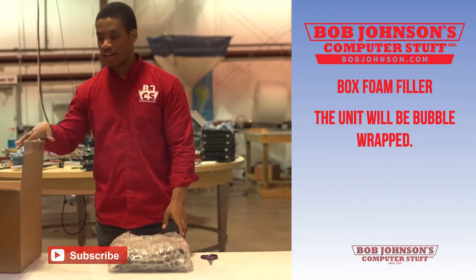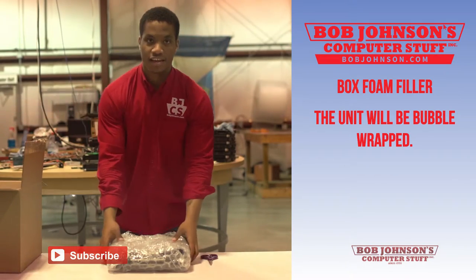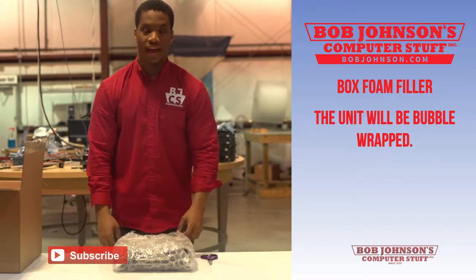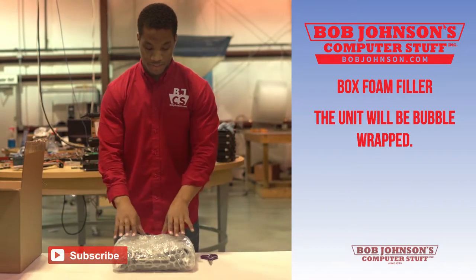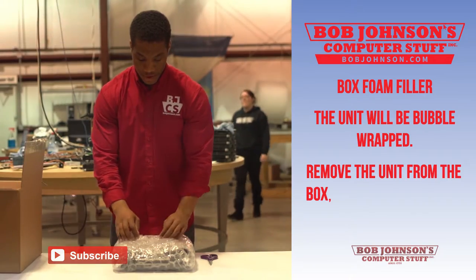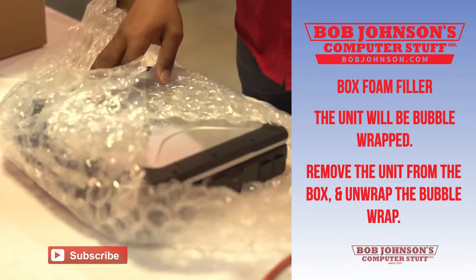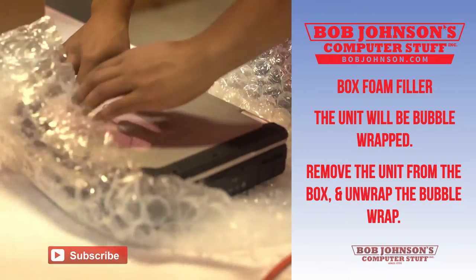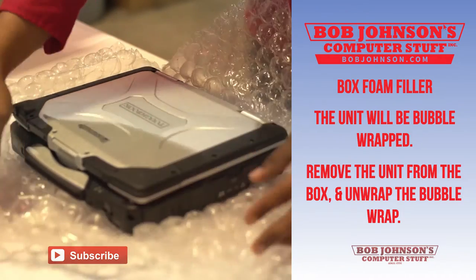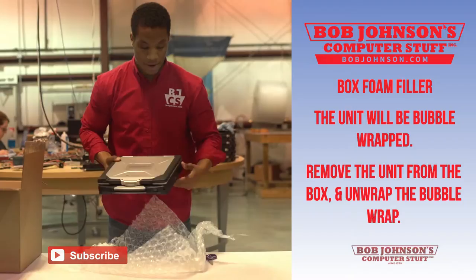I have set my box aside, checked my invoice for my purchase information, and placed my Toughbook in front of me with the bubble wrap. I am now going to remove my Toughbook CF-30 from the bubble wrap. Most likely there will be a layer of tape which you just have to lift and unwrap until your Toughbook is visible. Your Toughbook has now been removed from the bubble wrap.